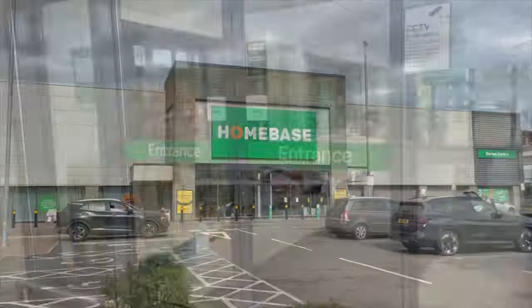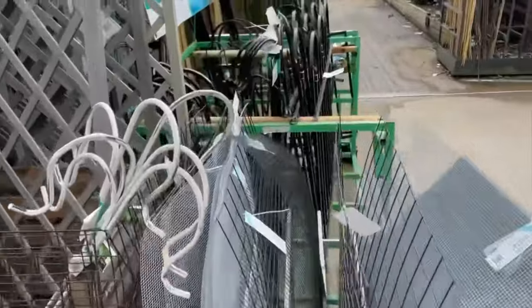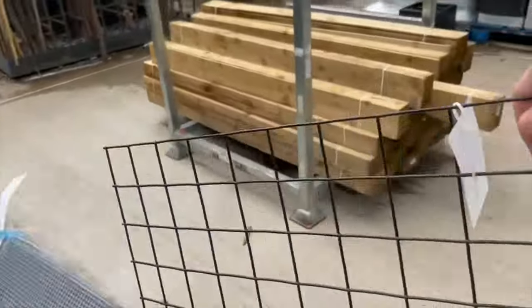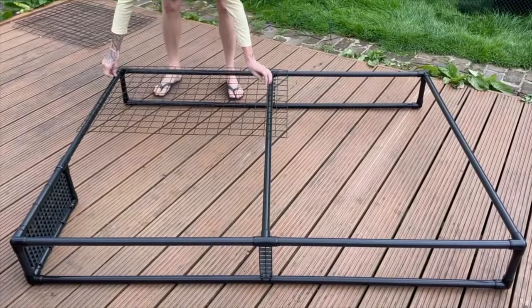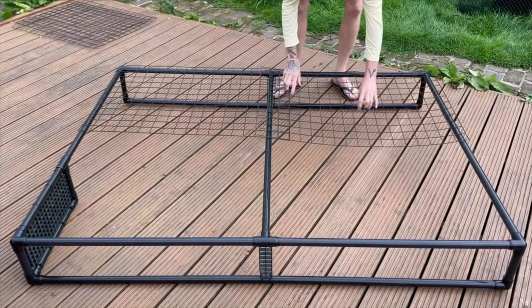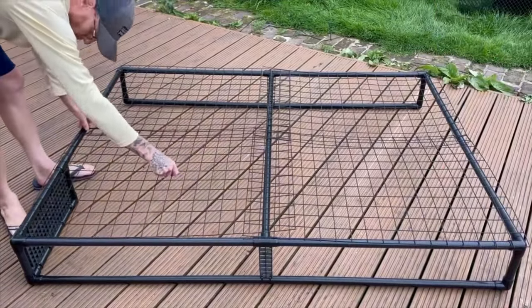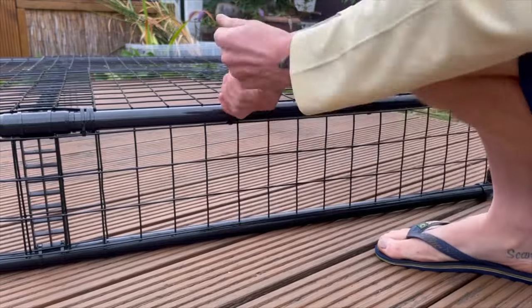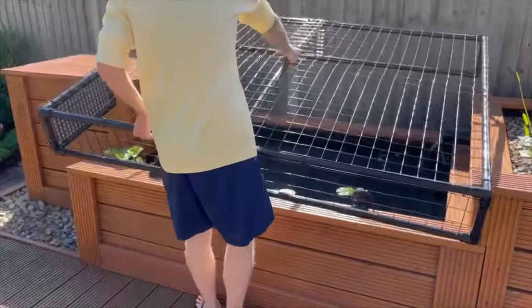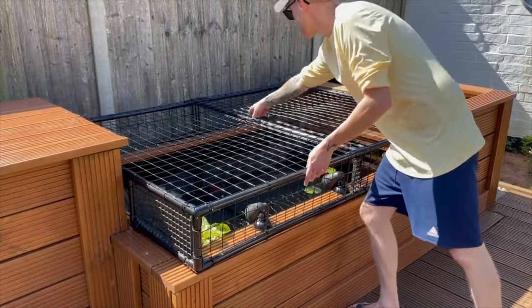So I headed out to Homebase in hope of finding something I could use and stumbled across these — plastic coated metal grids that fit perfectly on my PVC frame. Once tied into position I was happy with how it looked. It was nice and neat and sure, it doesn't look amazing, but it's going to protect the fish, it's going to last, and it's easy to remove for enjoying the pond.